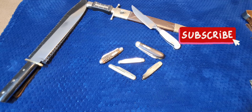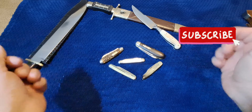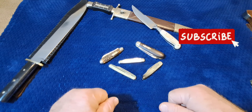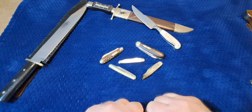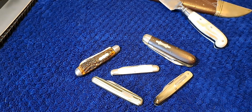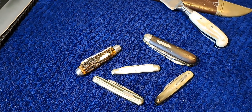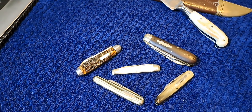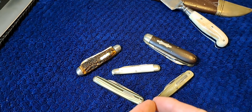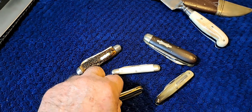Welcome back — bonjour, guten tag, hola, ciao, and konnichiwa to my foreign friends, and hi to all my other viewers. Today we're going to be talking about these really cool sleeve board knives — what makes a sleeve board knife. There is one primary difference between sleeve board knives and other knives, and this is not going to be a very complicated or long video.